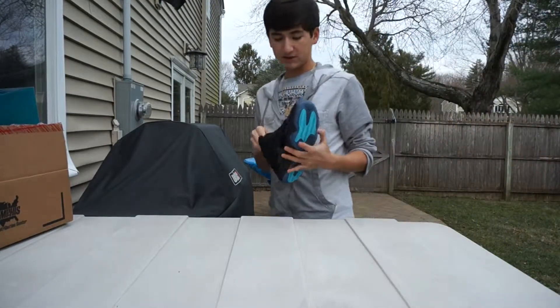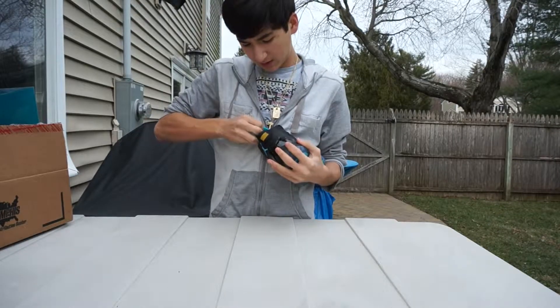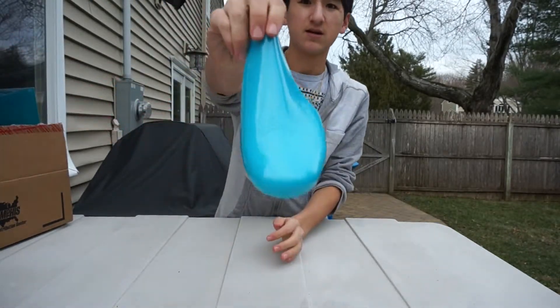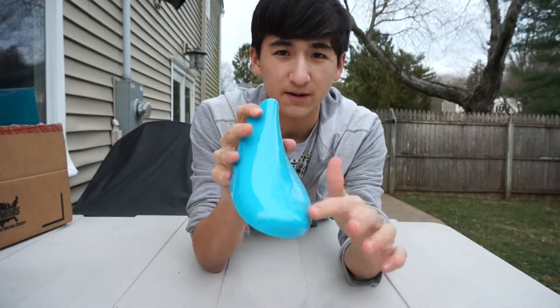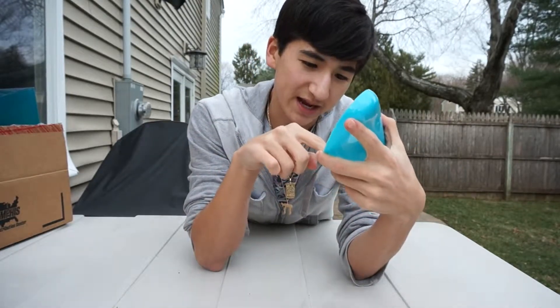With all the Jordan 11s you have that shoe tree that comes inside the shoe. This one is in gamma blue, as you can see right there. It's a pretty nice shoe tree — just has the Jordan logo on it, and it says size 10.5 to 12.